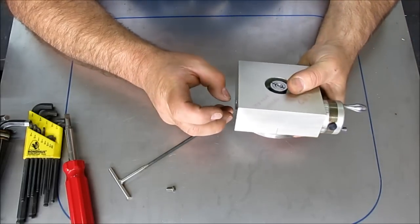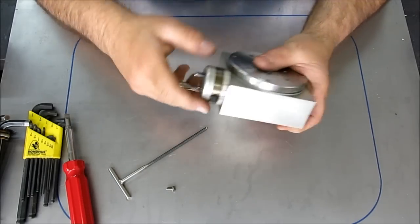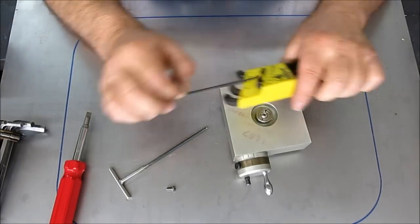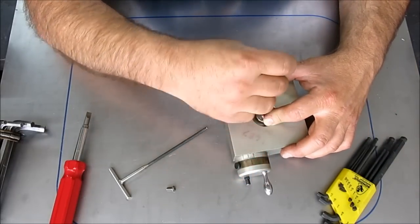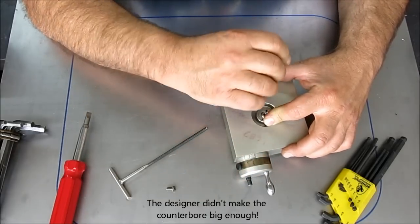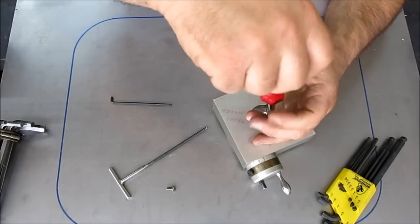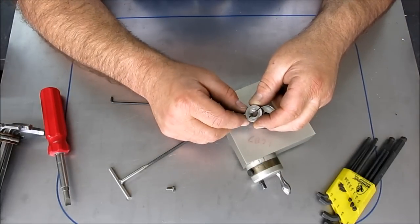This has got a little bushing in it. I might need some additional tools here. Let's get this collar off. These are the short-arm L wrenches, which come in handy for this kind of stuff — reaching into a little recess. Hopefully this doesn't take too long to take apart. So, this is a threaded collar here — a threaded one-piece locking collar — so that once you get it where you want it, you can lock it down. And you can see a bronze bushing there.